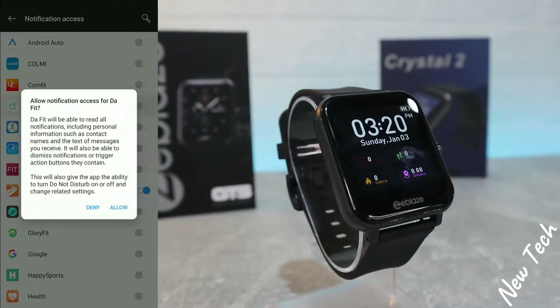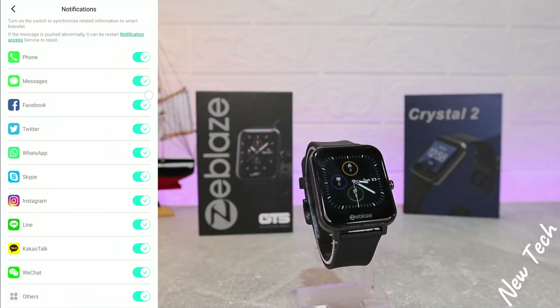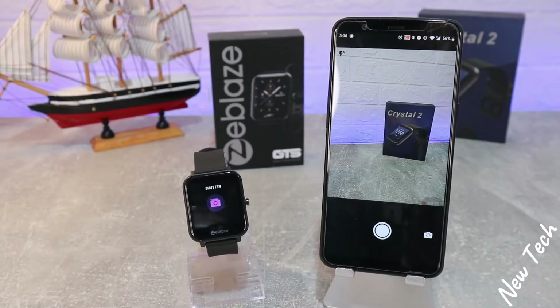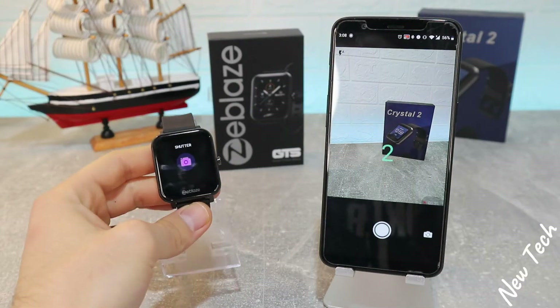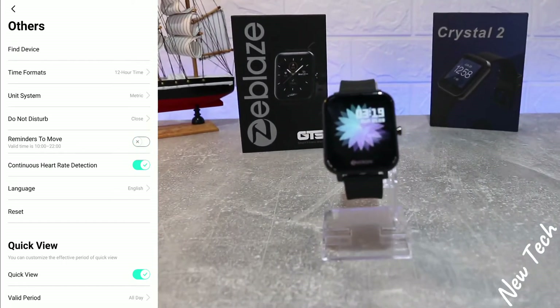We have notifications — you need to allow the DaFit app to notify you, and you can choose which apps you want notifications from. Next we have alarm in the third position, and after that the shutter, which lets you take a picture just by pressing on the watch itself — there's a three-second countdown and it takes a picture without any problem.